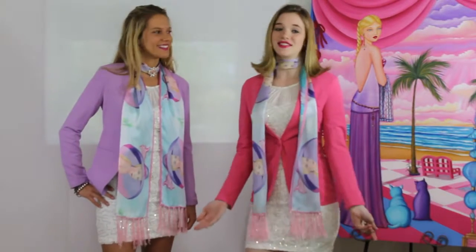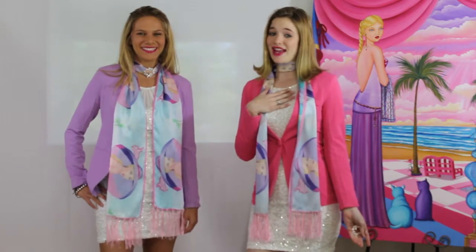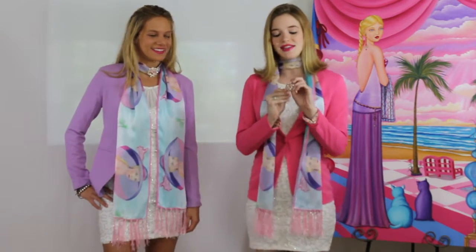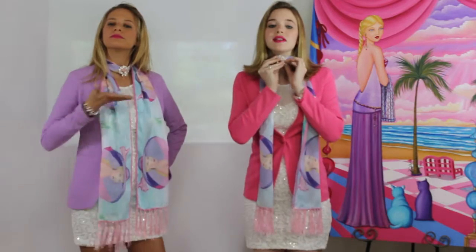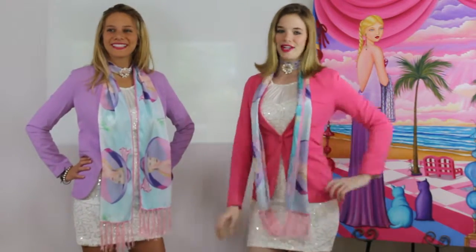Lisa just demonstrated look two. Now I'm going to demonstrate look three. I like a little pizzazz, so I like to add some jewelry to my scarves. I'm going to take this little clip here, pull out the part where it's at my neck, clip it, and pull it nice and tight. Now I feel ready to party.